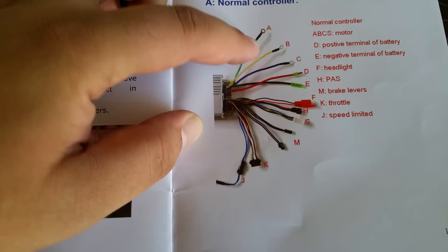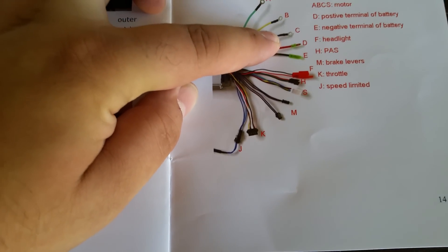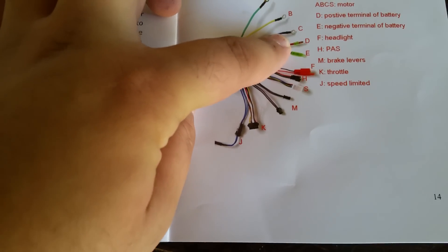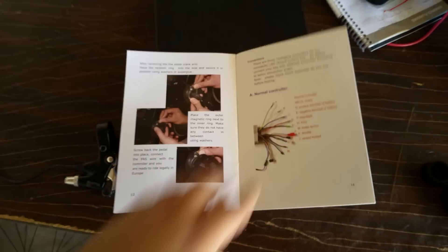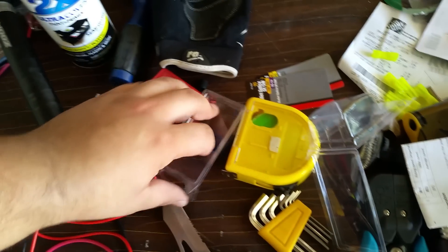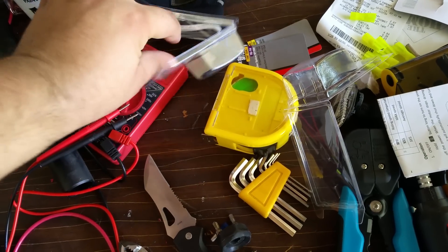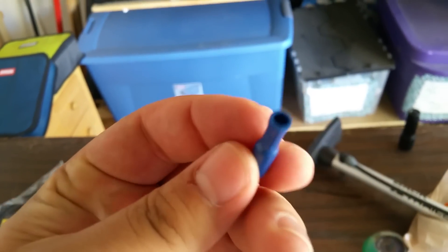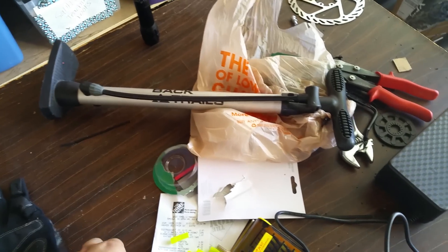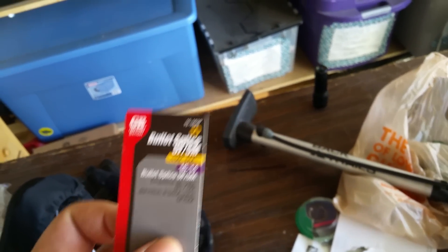This is my controller. These three connections are for the motor. The battery connections were these two here, D and E. Those connections are pretty simple — it's just this kind of connection here. They are called bullet splice connections.